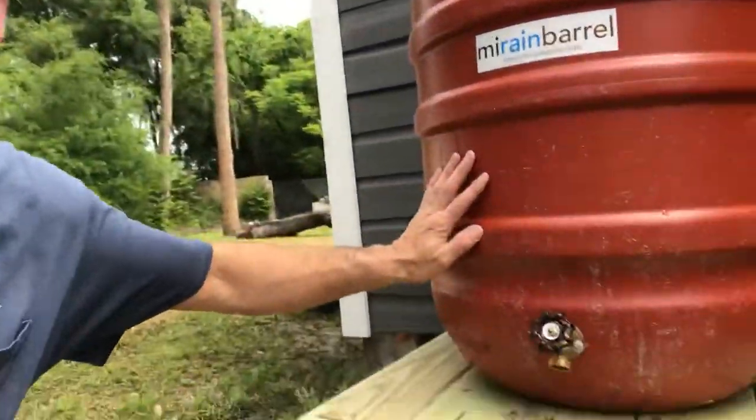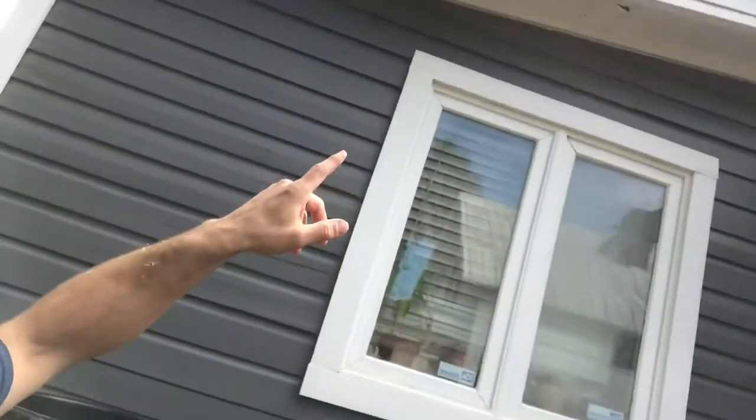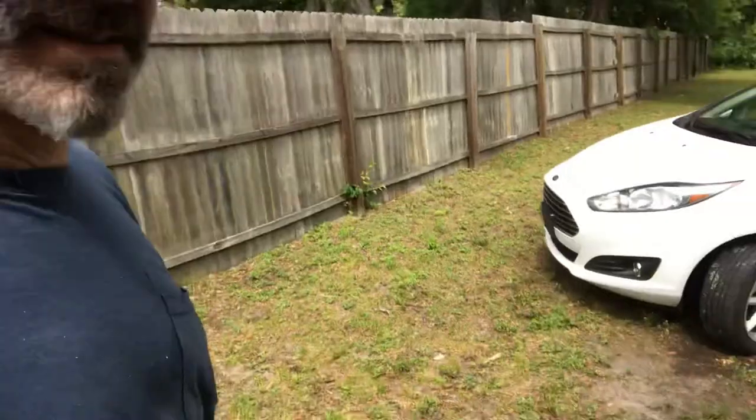It kind of was a long time putting it together while I waited for those materials to be available. This is the rain barrel I'm talking about — it's just to catch runoff water. As you can see up here, there's no gutter system along this house, so what I'm gonna do is run a gutter down here and catch there.